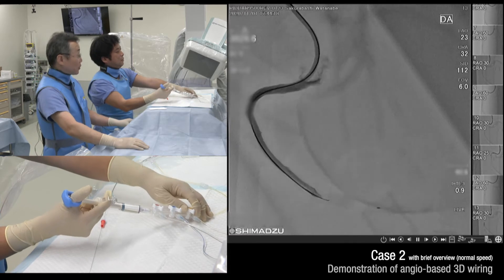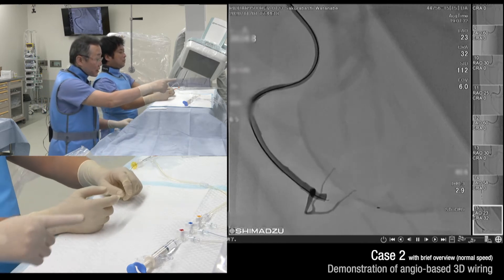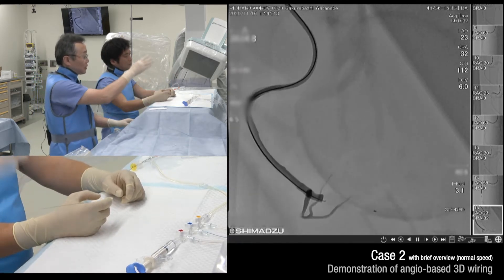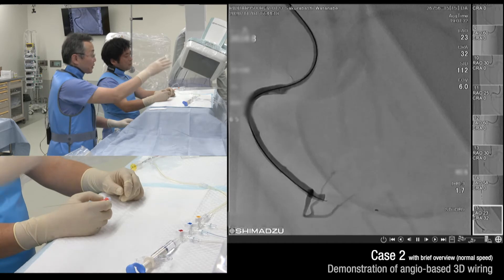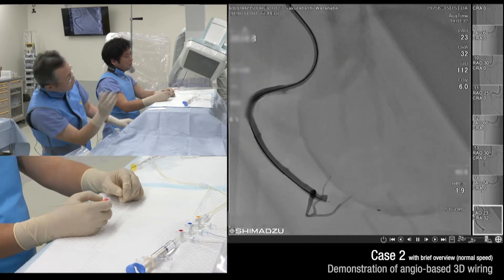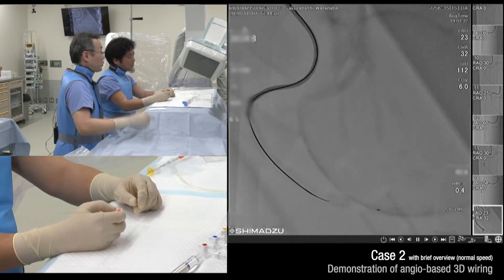We will present the angiography-based 3D wiring. The distance target is 0.4 mm — very small. The CTO region is 20 mm. The landing of the coronary is left to right, so this means the coronary observation goes to the coronary observation. Please do the 3D wiring, Dr. Nagai.